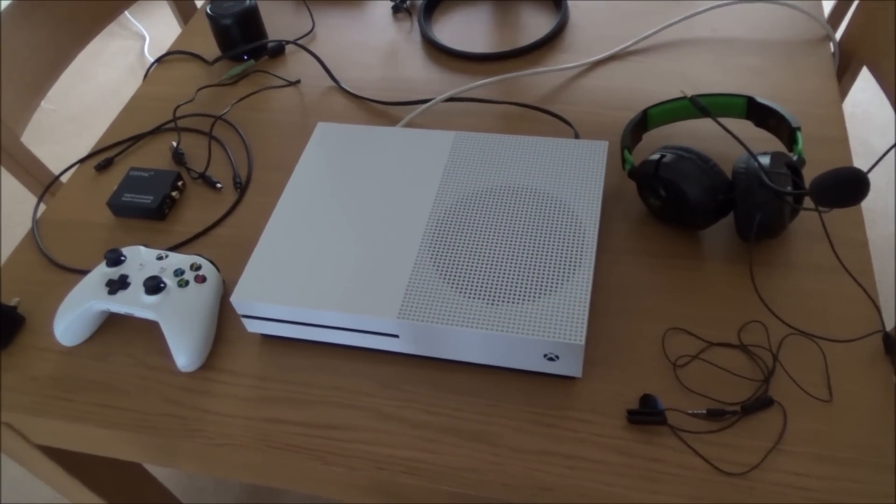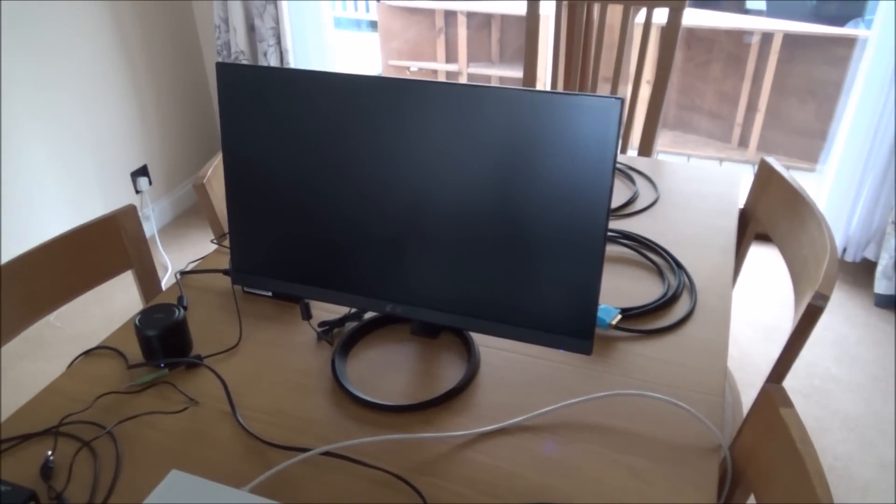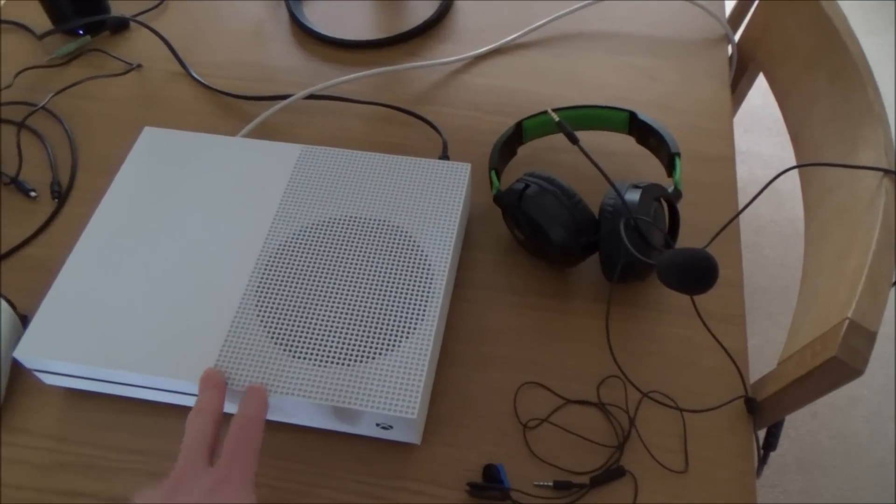Hi there, my name is Vince from mymatevince.com and in this video today I'm going to show you how you can connect up your Xbox One S console to a DVI computer monitor. It doesn't matter if you've got the Xbox One or the Xbox One S — the same will apply to both consoles.